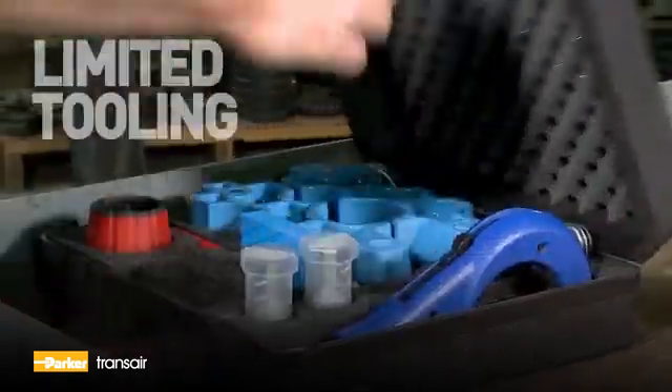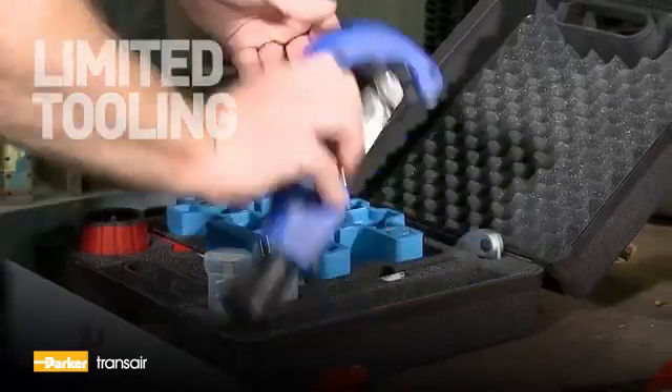Tooling required to install a TransAire system is light, compact, and easy to use.